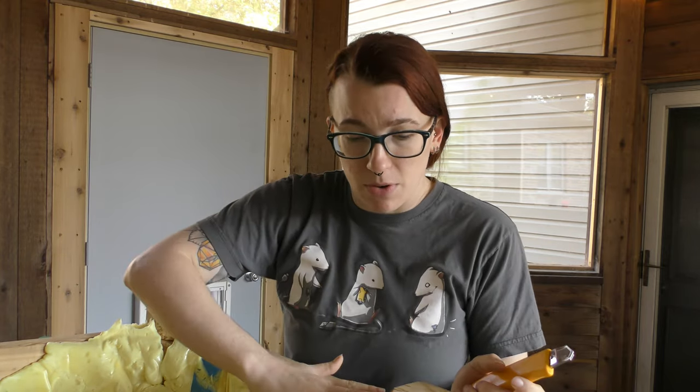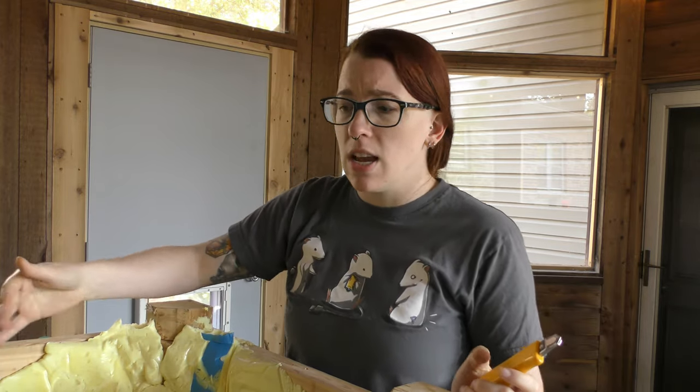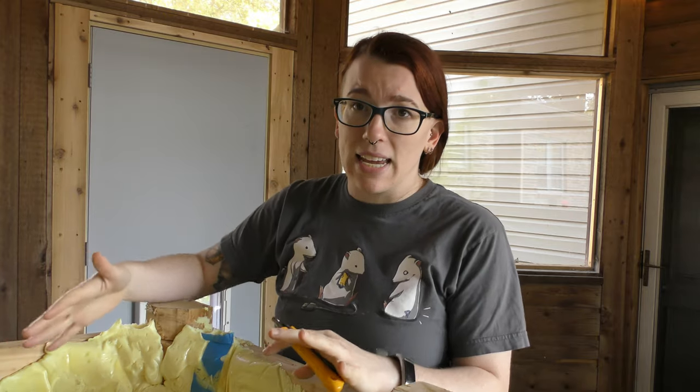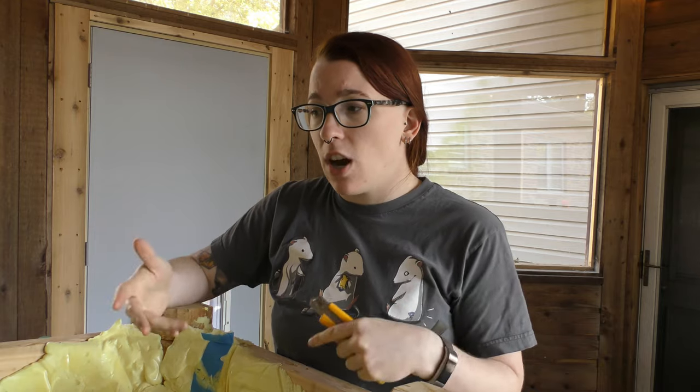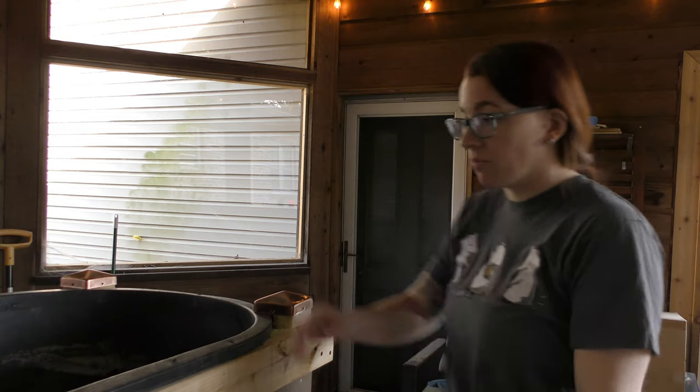I'm going to take my little X-Acto knife and trim up all of this spray foam, clean it out from between the bars, then put the tank back in and come back to talk about putting the cardboard in the bottom.